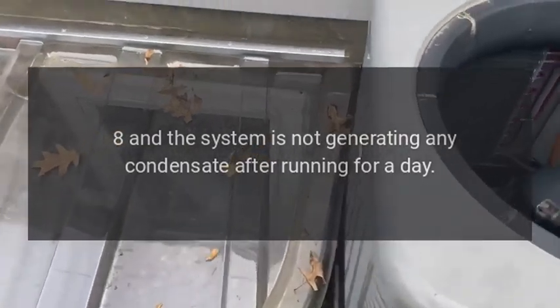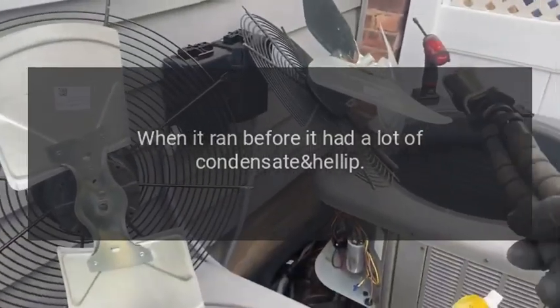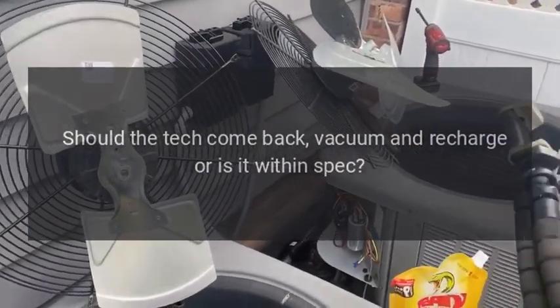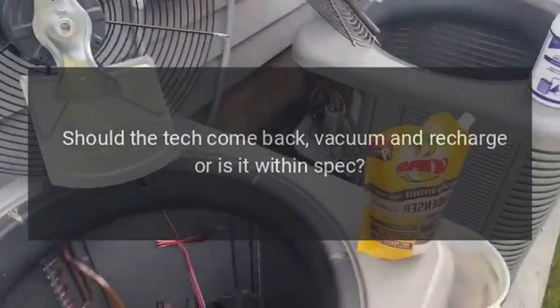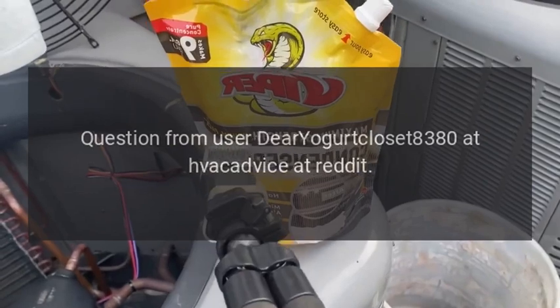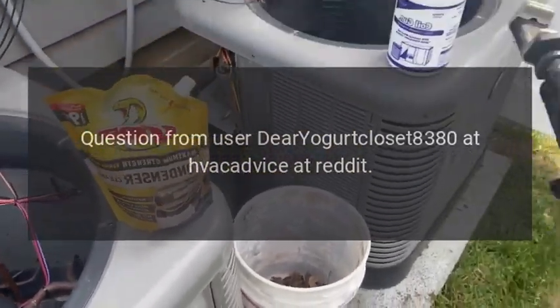The system is not generating any condensate after running for a day. When it ran before, it had a lot of condensate. Should the tech come back, vacuum, and recharge — or is it within spec? Question from user yogurt_closet_8380 on the HVAC Advice subreddit.